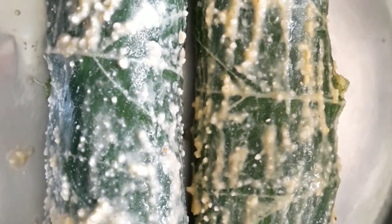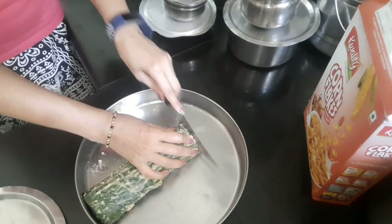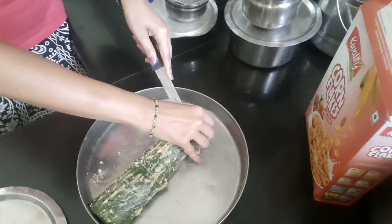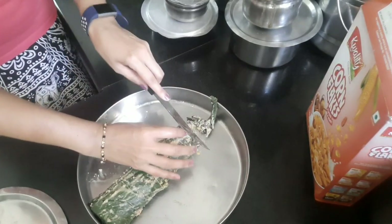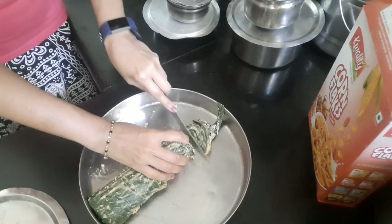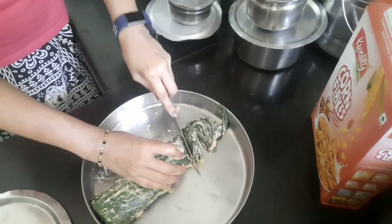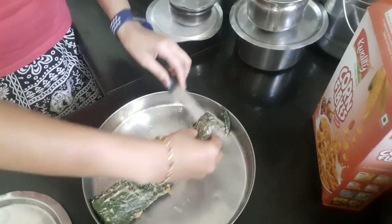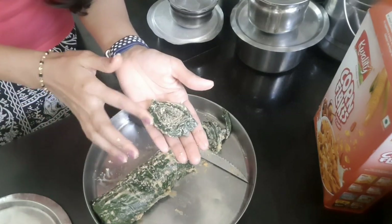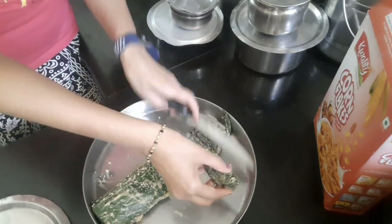Now we are going to slice the roll into very thin slices. Be very careful while slicing to ensure the layers are not separated. Make sure the slices are very thin so you get very crunchy phodis — the crunchier, the tastier. Press the slices gently to check they have a proper shape and the leaves are not separated.